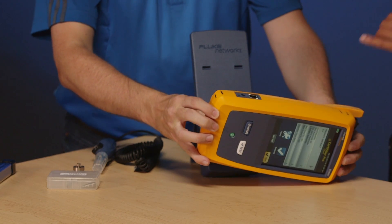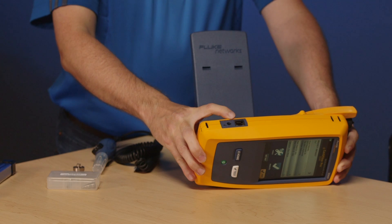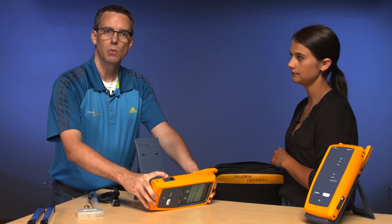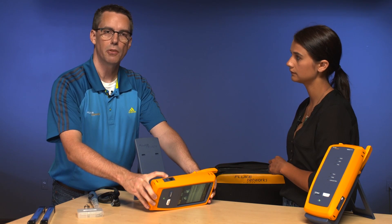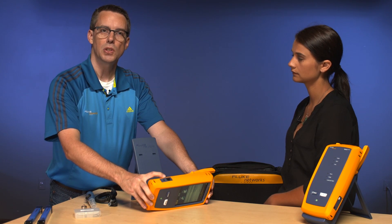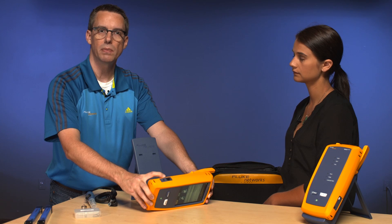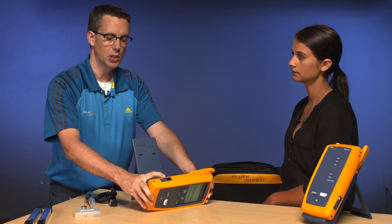So what's that RJ45 on the side for? Great question, Amanda. This allows you to connect to an internet connection and what you can now do is use our free LinkWare Live service. That will allow you to send results to the cloud and then you can download those results from anywhere, even from a truck, as long as you've got a Wi-Fi connection.